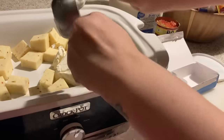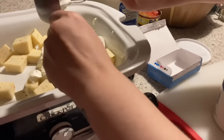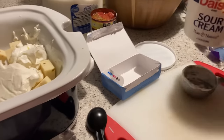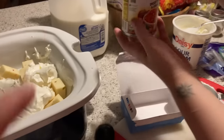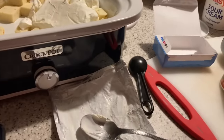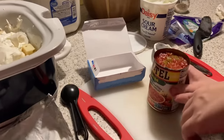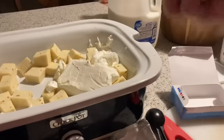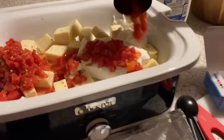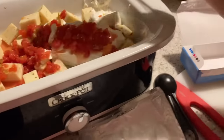We have fireworks going off in the background — y'all can't hear them but we can. Alright, now it's time for the Rotel tomatoes. These are amazing! It says drained, but it doesn't really have that much juice in it, so we're just going to leave the whole juice in. We're gonna make it our own recipe — we got this!